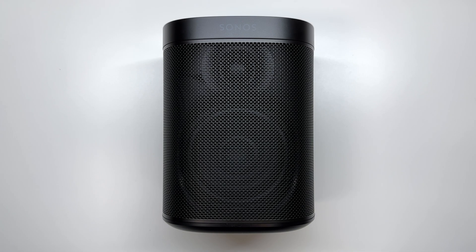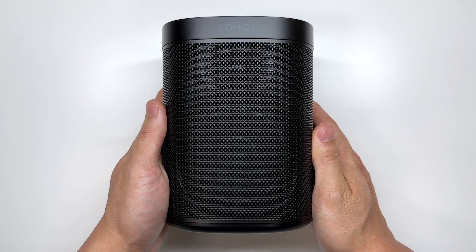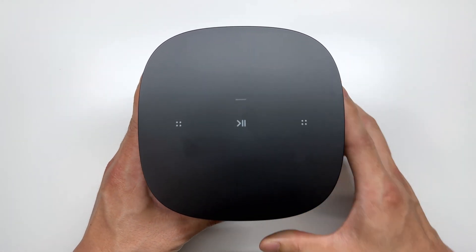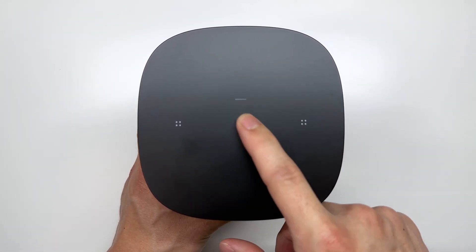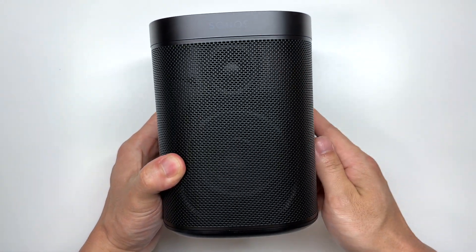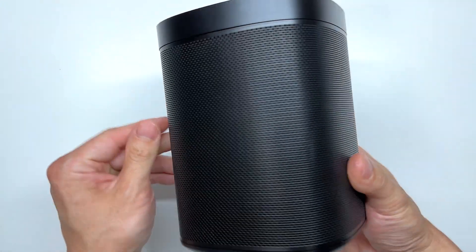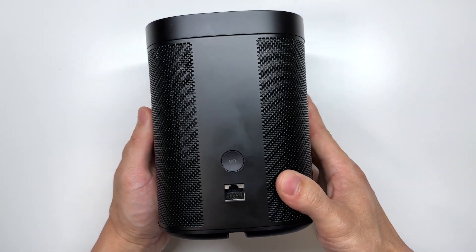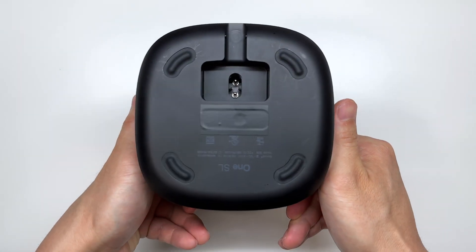Here I have the new Sonos One SL and today we'll be doing a teardown and taking a look inside. The One SL is very similar to its previous generation. At the top we have the touch sensitive buttons as well as the LED indicator, speaker grille in the center with the speaker and tweeter, and on the back we have a reset button, ethernet port, and on the bottom we have the power adapter.